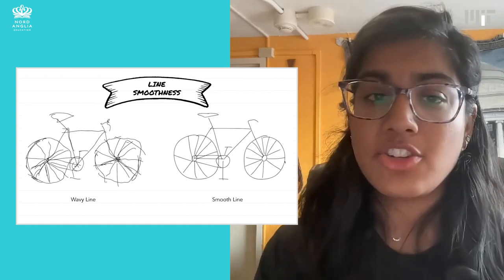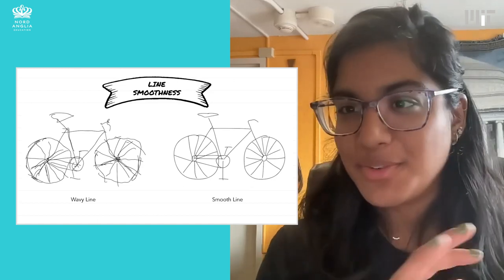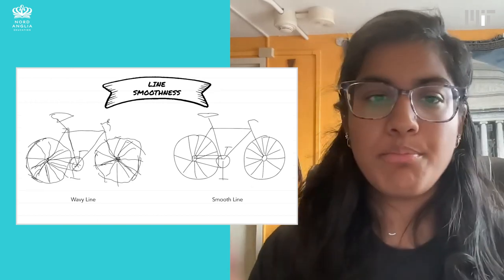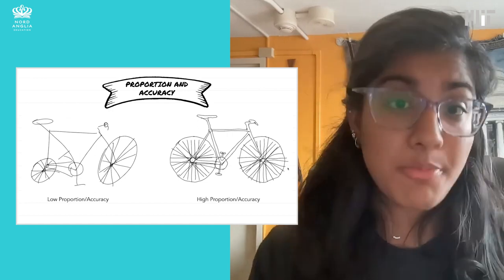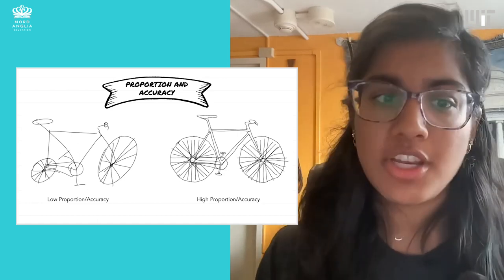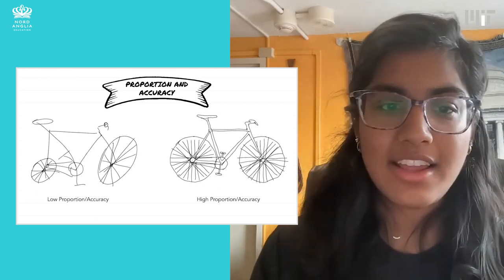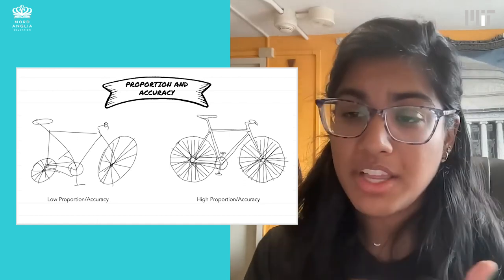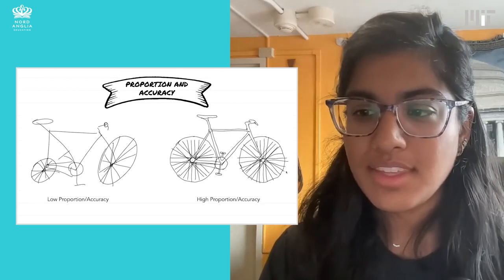One difference you can see in a sketch is line smoothness. Here are two images of bikes — you can tell they're both bikes, but on the left the lines are really wavy and shaky, while on the right they're a lot more smooth and cleaner. Another metric I use is proportion and accuracy. On the left, the wheels are different sizes, neither really circular, and things aren't in the exact shape or spot you'd expect. On the right it's a bit wobbly, but everything that's part of the bike is in the right spot and looks generally proportional and accurate.